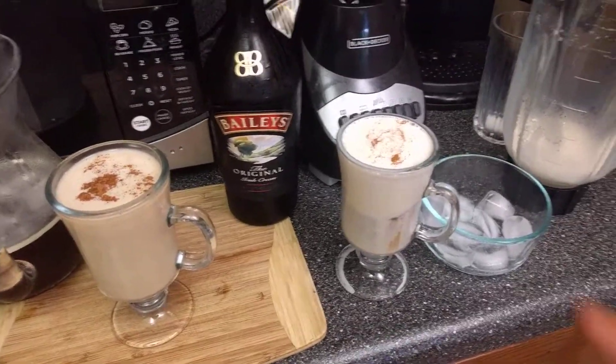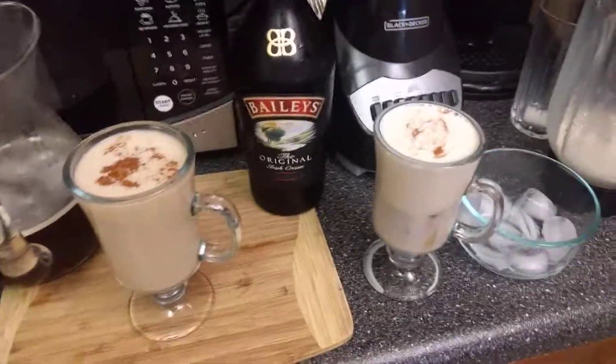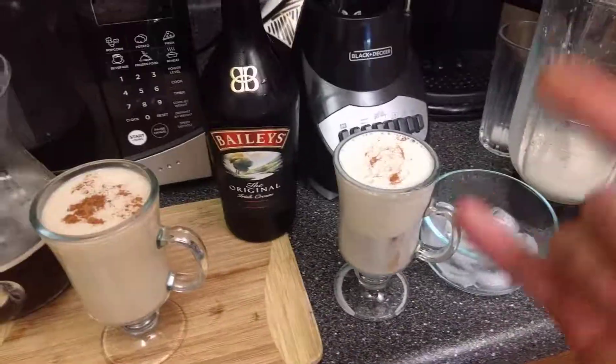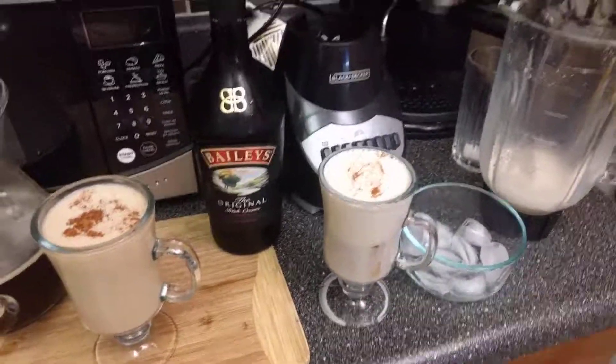Enjoy your coffee and of course enjoy my Baileys cold foam latte — Baileys cold foam cold brew, whatever you want to call it. Have a wonderful day!